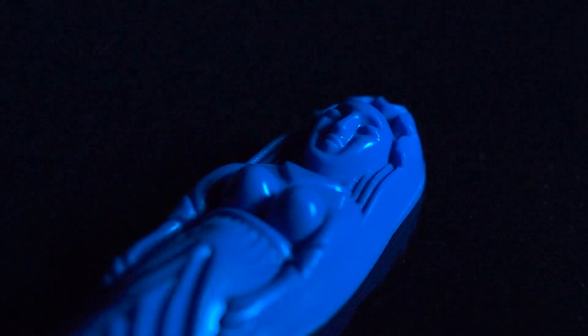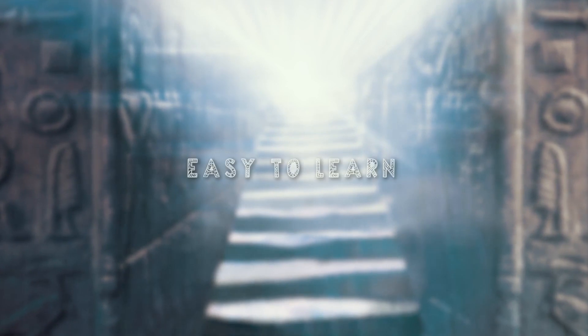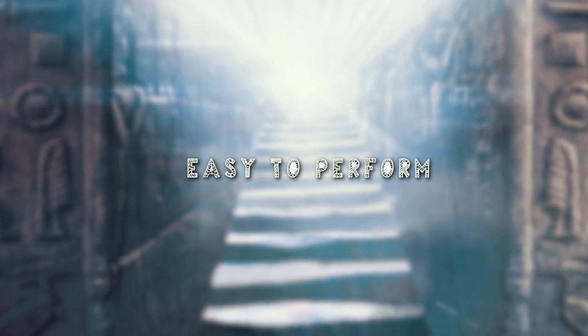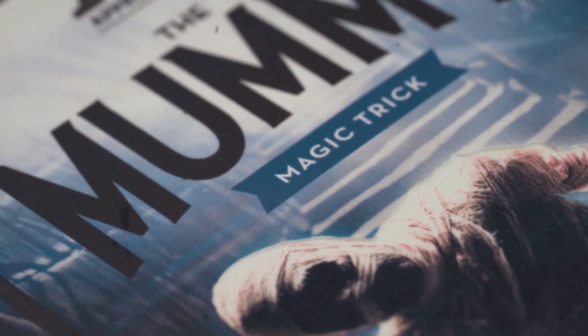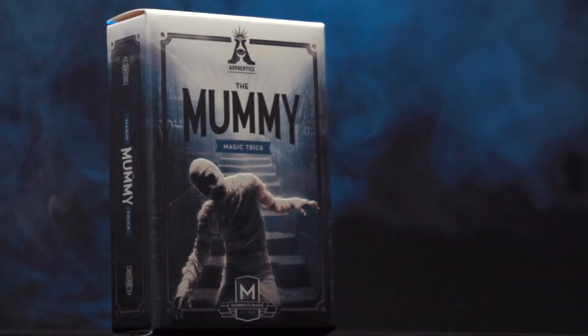Carry it with you wherever you go. The Mummy is self-working, easy to learn and easy to perform, so you will be able to perform with 100% confidence. Apprentice Magic welcomes you to the Mummy.